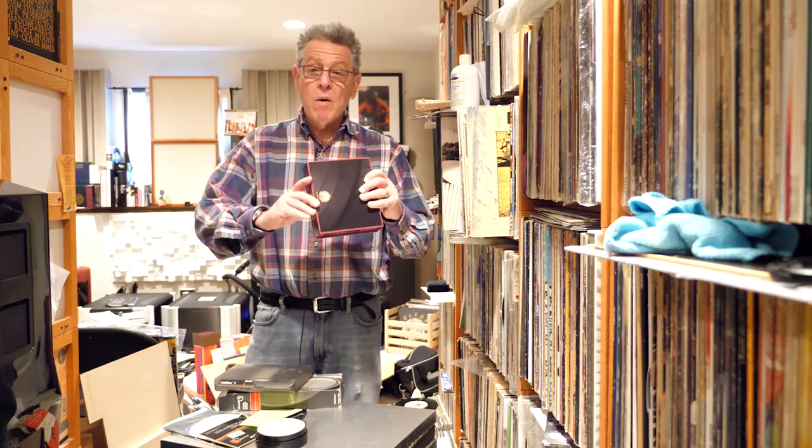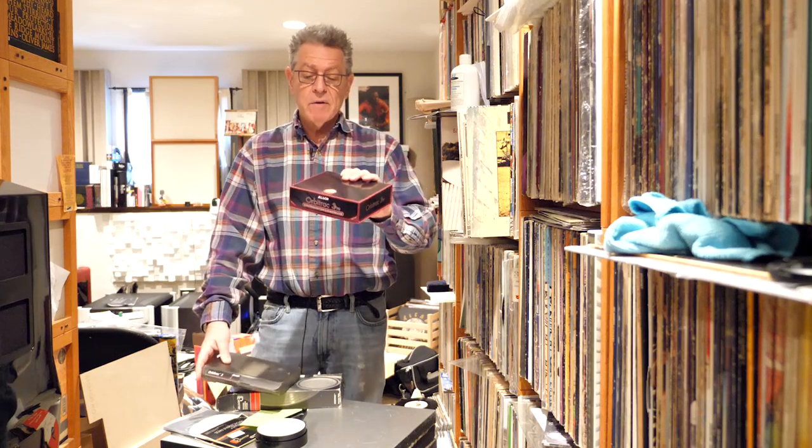I went on this kick to bring back the Orbitrack, and they kept telling me, 'Nah, no one's going to want records, it's going to go away, we're not going to do that.' But as of last year, they brought back the Orbitrack. This is the Orbitrack 3 Pro. That was the Orbitrack 2 Amateur.